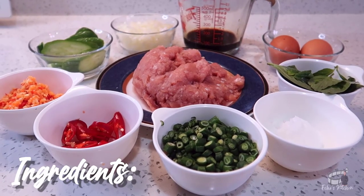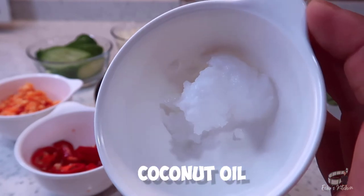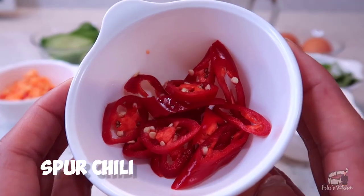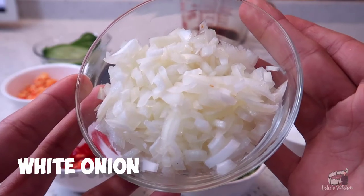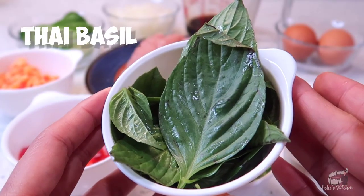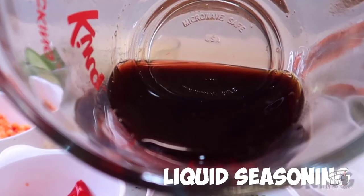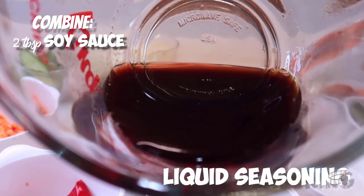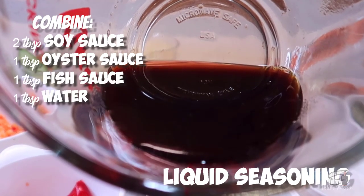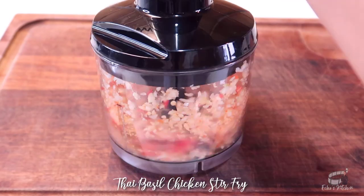Here are the ingredients: 300 grams of ground chicken, a tablespoon of coconut oil or vegetable oil, 3 to 4 tablespoons of minced chili and garlic, one spur chili, half of a medium-sized white onion, half a cup of long-stringed beans, a handful of Thai basil, 2 eggs, some fresh cucumbers. For the sauce, combine 2 tablespoons of soy sauce, a tablespoon of oyster sauce, a tablespoon of fish sauce, and a tablespoon of water. Use 5 to 8 cloves of garlic and 5 to 10 pieces of chili.